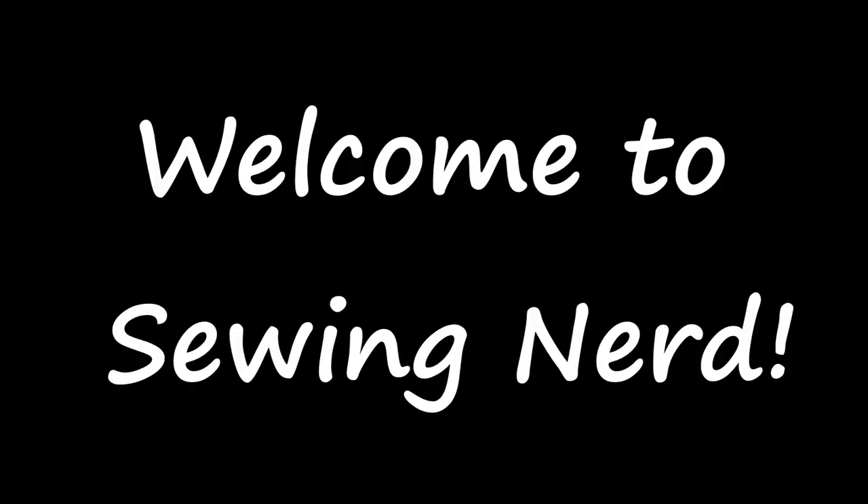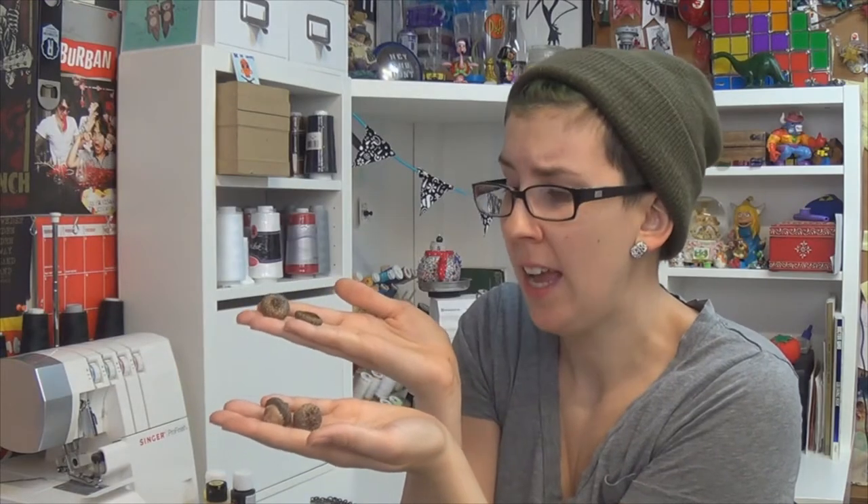Oh hi! This week we're gonna make a bunch of jewelry out of these little motherfuckers. I don't know if you have acorns readily available where you're from, but these goddamn things are everywhere.